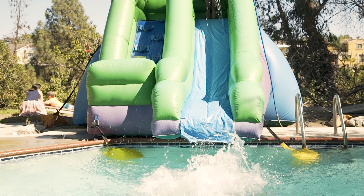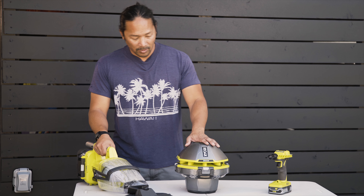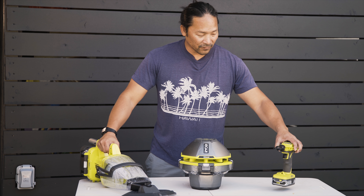RYOBI has three new tools as part of their 18-volt plus system: the pool vacuum, the pool speaker and party light, and the air inflator.